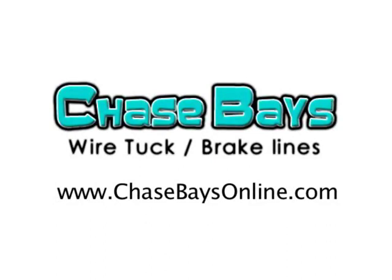Our website is ChaseBaysOnline.com — check it out, we update it very often.